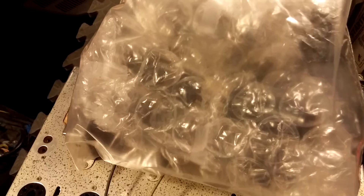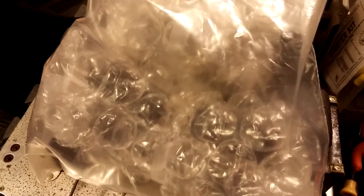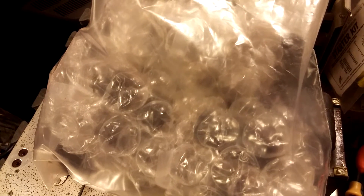Here are the tubes for the amp. They were pulled and wrapped up and they look to be all original. Got a set of four 6v6s, a pair of 12ax7s, and a 5u4. We'll probably get those on the tester and check them real quick before we power it up.